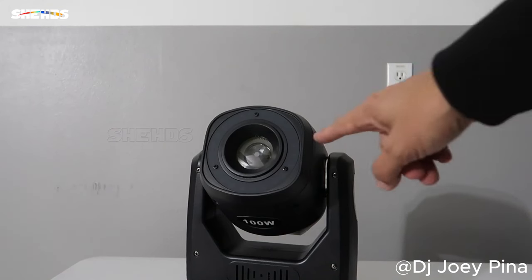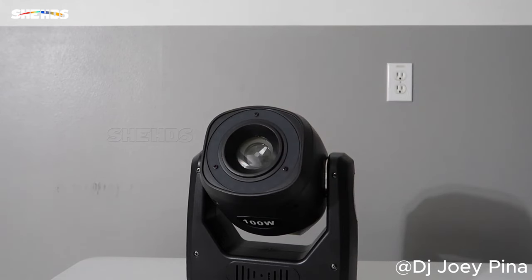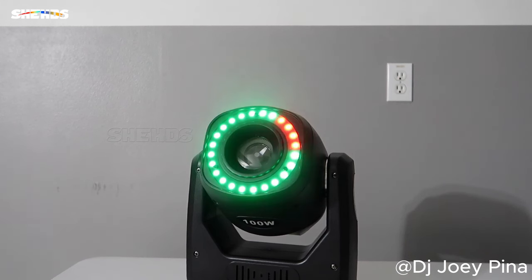Oh wait, before I forget — I almost forgot to show you the ring. It also has an LED ring right here that you can control with your DMX. Let me show you guys how that works. You can do a couple of different light shows with it. I'm just going up the fader here so it kind of does its own thing, cycling through different colors — which is actually a pretty cool light show on its own.